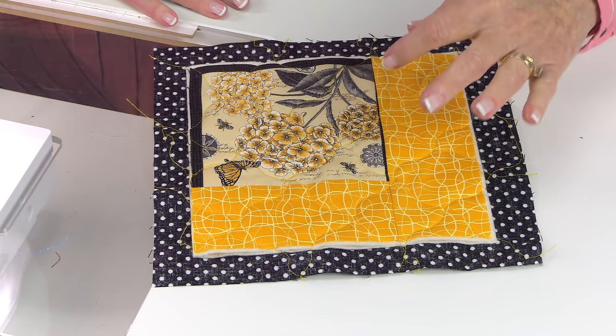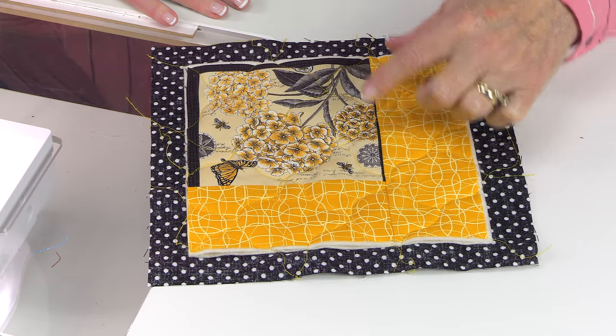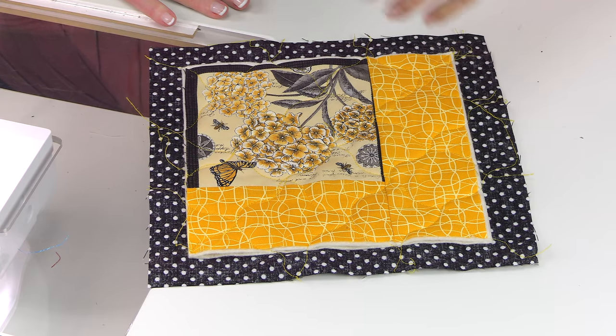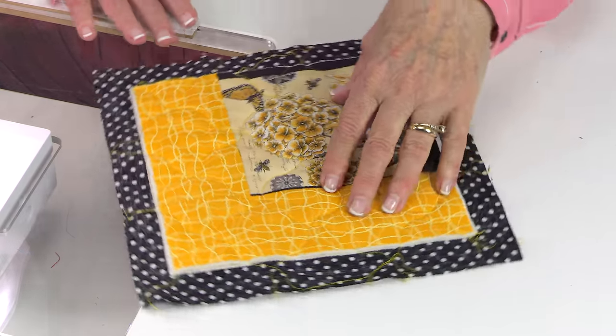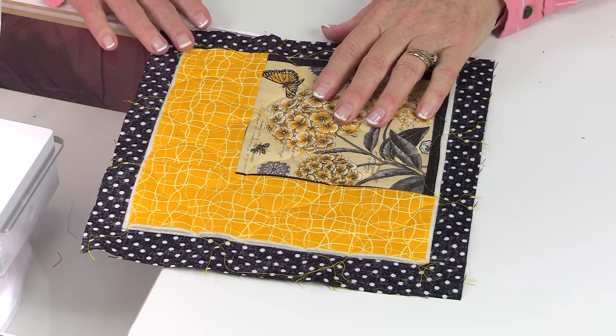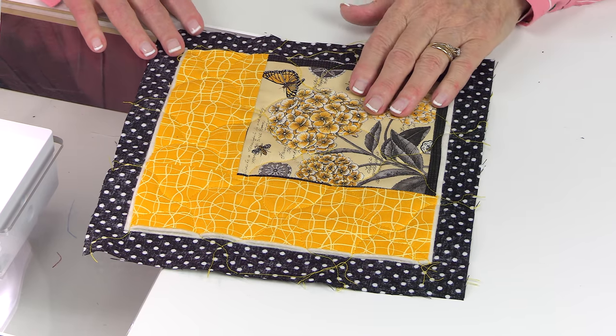This time I did five lines: one going from corner to corner, then two more on each side going out a little farther each time, then two more going the other way. Then I turned it and did some going the opposite direction, creating a little zigzag crisscross-looking pattern. Then go ahead and finish your edges just like you did on the coaster.